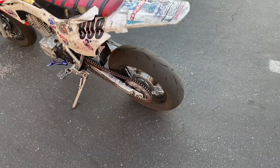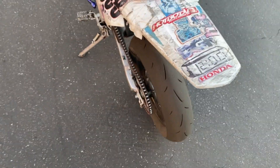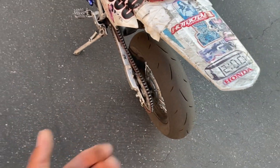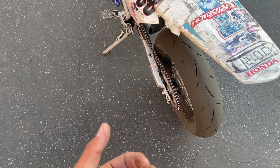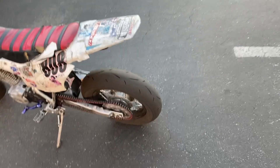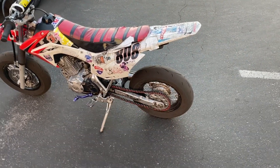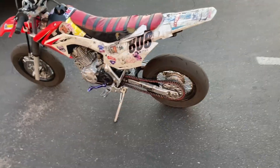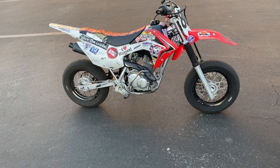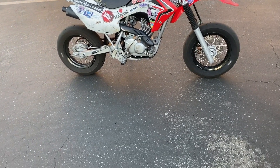Besides that, everything mounts up perfectly just like the stock wheels. I got an extra spacer so I have one for each wheel set, and I got an extra sprocket so I don't have to change sprockets when switching between dirt and street setups. If you guys want the cheaper route, you can take your stock wheels, cut the spokes, pull the hubs out, and send them to whoever to get laced up.